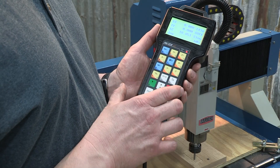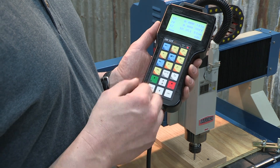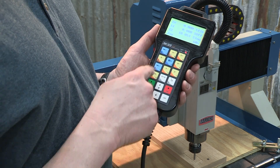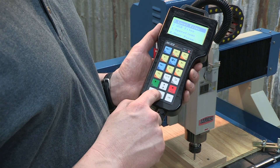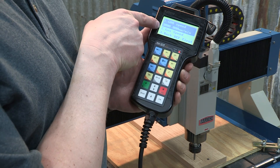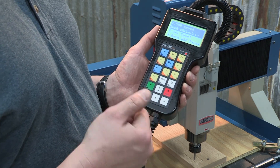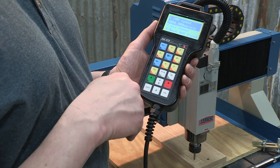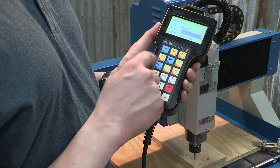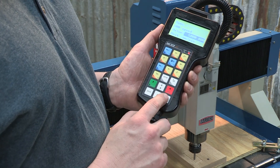Now we're going to go into the controller and make changes for the gantry speed. First we'll change how fast the gantry moves between cuts, then change the speed while it's actually cutting. To do that, hit the menu key and scroll down to number four, which is operation parameters, and hit OK. We'll change line items one and two. The G00 speed — line item number one — is our moving speed, not our cutting speed. This is how fast the gantry will move between cuts. To make the change, hit OK, put in our new desired number — 5000 millimeters — and hit OK twice to lock it in.